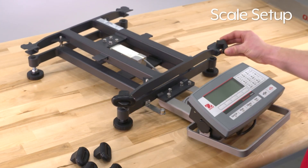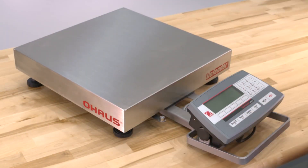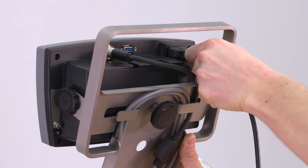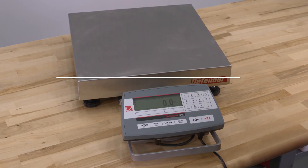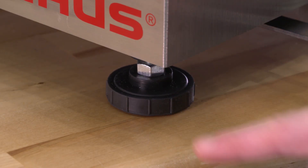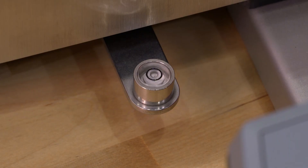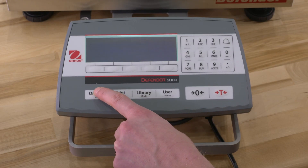To set up your scale, insert the rubber pads on the base, then install the platform. Connect the AC power cord to the scale and then plug it into an electrical outlet. Note the power cord is in a box located in the foam packaging. Adjust the leveling feet so the level bubble is centered in the circle. Turn the scale on by pressing the On Clear button twice.